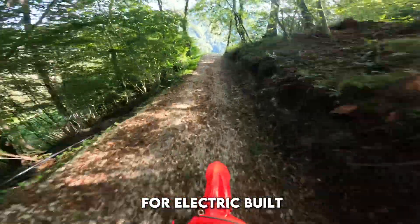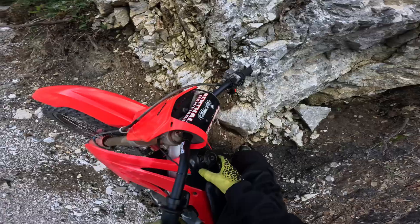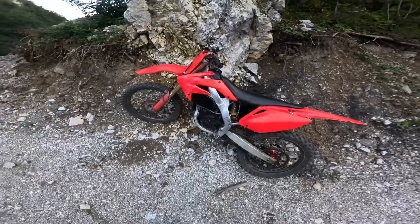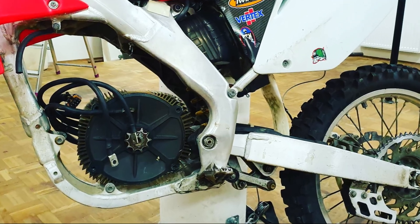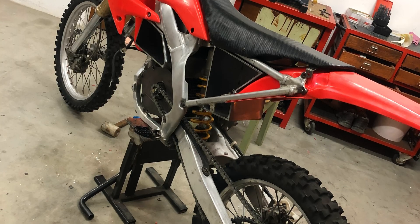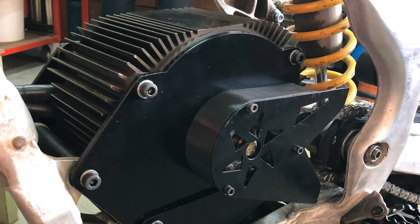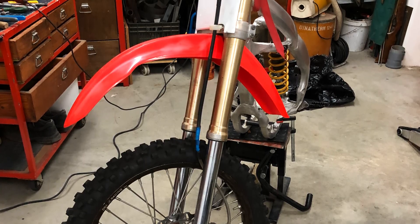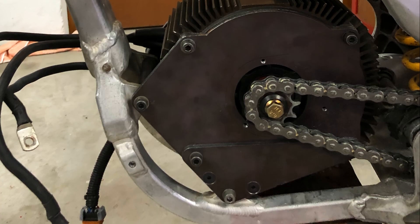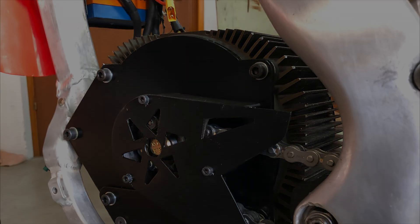The original bike weighs about 104 kg from the factory, and it was the perfect base for electric. This frame became the foundation of the whole project. The Zero motor is big, heavy, and nothing like the original CRF engine — nothing fit, nothing lined up. We had to make everything ourselves: custom motor mounts, controller and BMS brackets, new wiring pads, and custom battery mounts. Every part had to be measured, cut, tested, and rebuilt. Slowly the Zero motor started to fit inside the CRF frame like it was made for it.